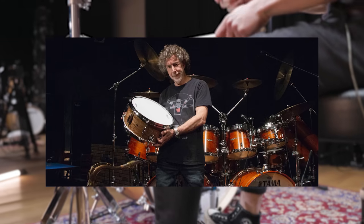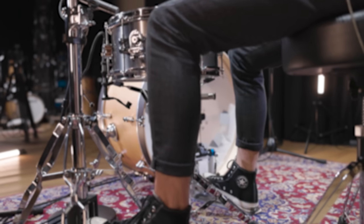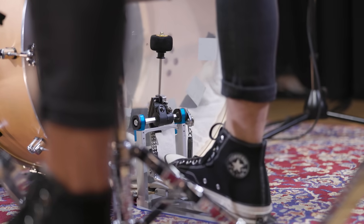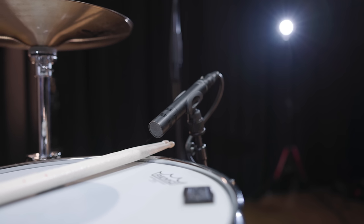Simon Phillips is one of the most recognizable drummers of the last decades, especially known for his trademark drum sound. For more than 20 years he shaped the music of the American rock band Toto with his drumming. Here is Toto's song "Gift of Faith."